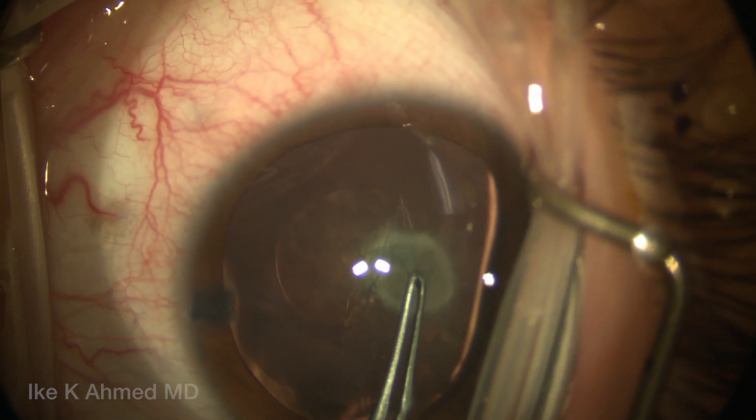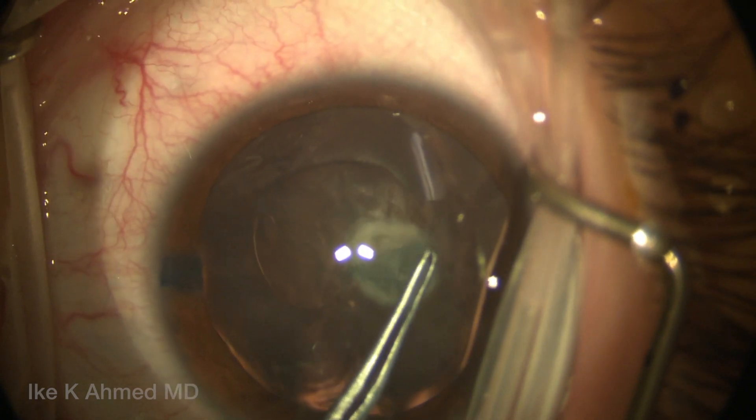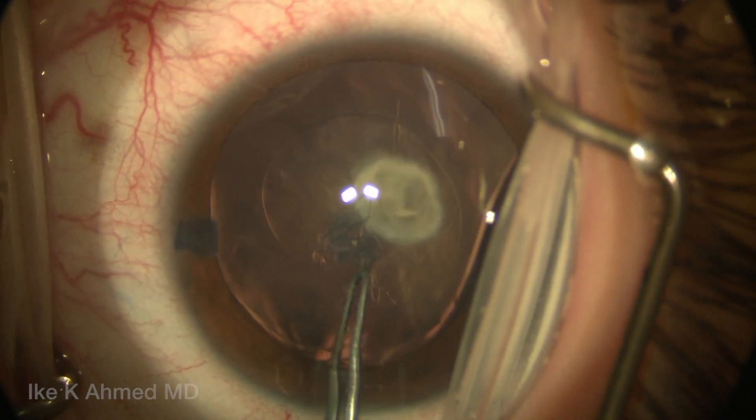You can see here at certain times we're going to unfold the flap and allow the tear to occur by stretching the capsule to propagate the tear, and this helps to prevent that rhexis from running out, which is a concern in these young pediatric lenses.